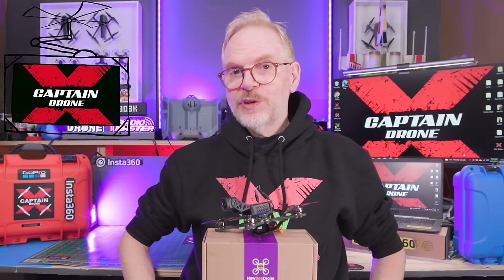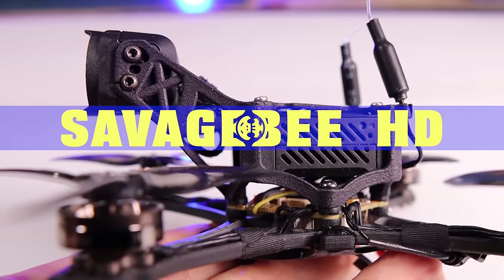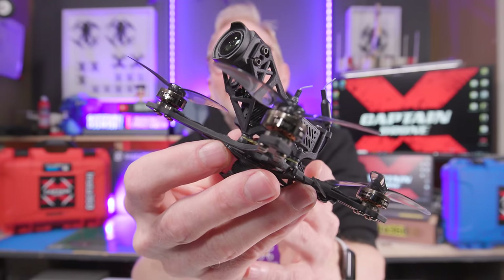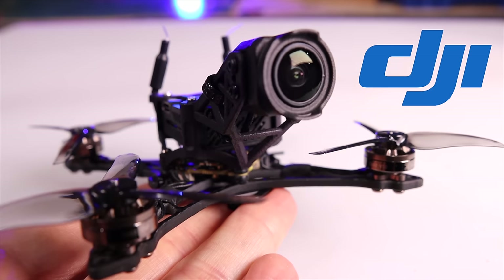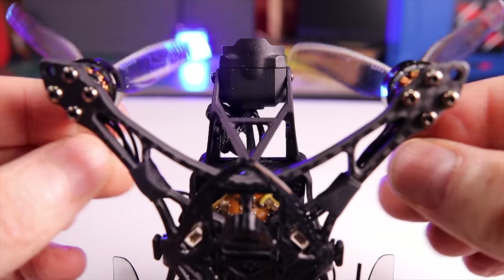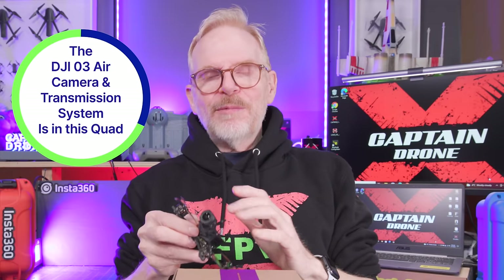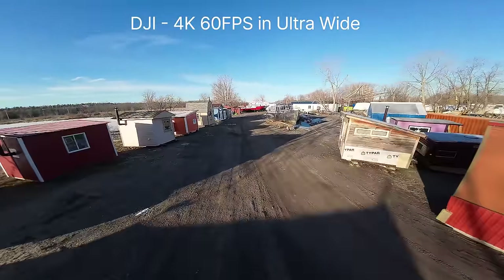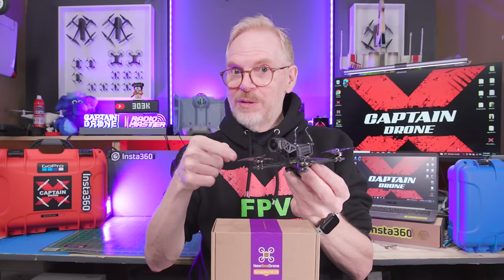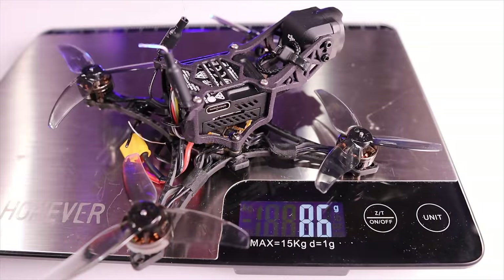Welcome to the Captain Drone YouTube channel. I want to show you a drone that impressed me quite a bit. This little guy is by Newbie Drones and it's called the Savage Bee. What I think is really cool on this little quad is that long neck sticking out with the camera on the end. That makes a big difference when you're filming because you do not get the props in the frame. You can put the forward camera on ultra-wide filming at 4K 60 frames per second with no props in the frame. It's also extremely quiet and extremely fast for its size, weighing under 250 grams.